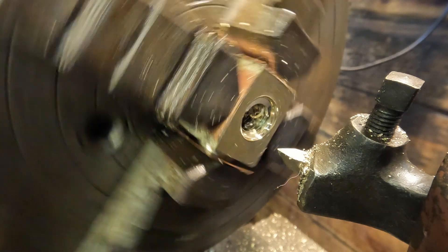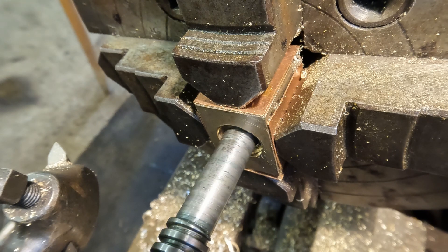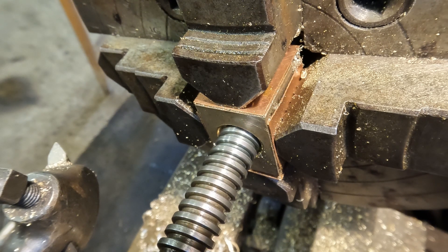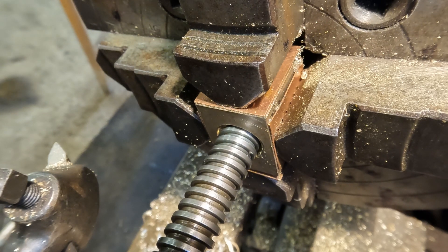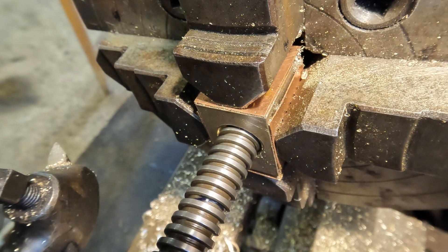I was super relieved to see the thread go in nicely, especially after all the cock-ups and the hours at the lathe. This is after all the third time lucky.